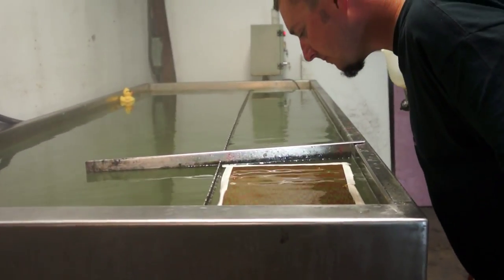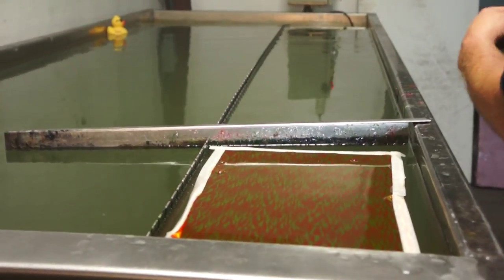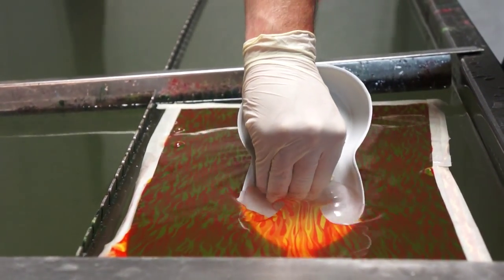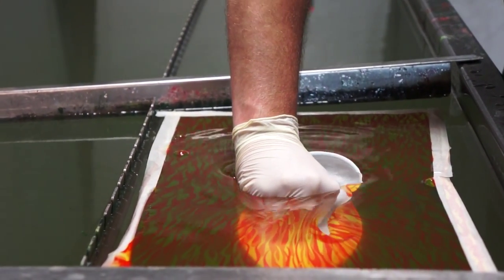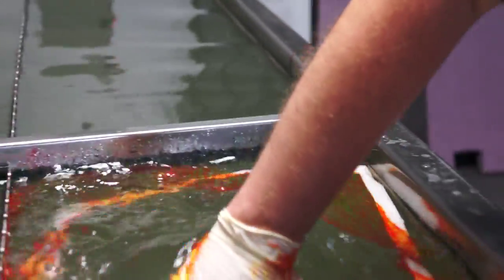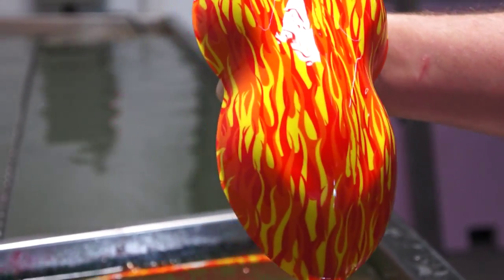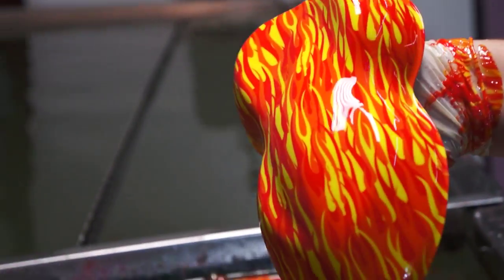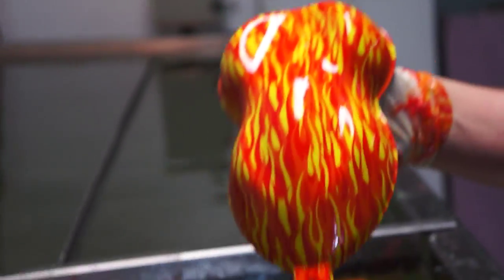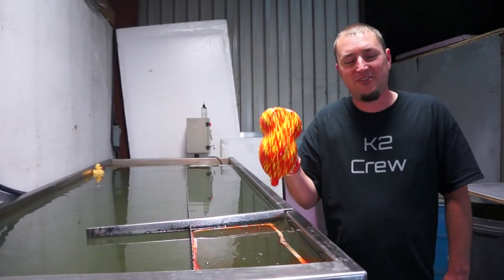It looks good. Alright, that is Backdraft on a white base coat. That turned out a lot nicer than I thought it would. That's a pretty neat print really. You can purchase this at kansashydrographics.com. Thank you for watching and I'll see you guys next time.